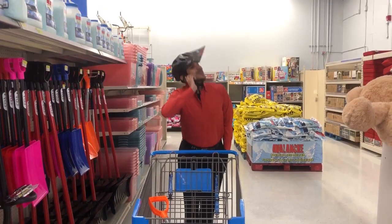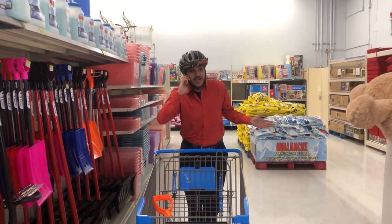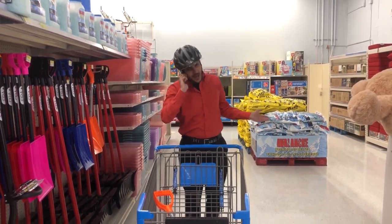Hey, Doc. Hello, Garrick. How you doing? Great. Well, I want a shoplifter device that you guys were talking about. That autonomous robot. Yeah, I want that. I want to look cool.